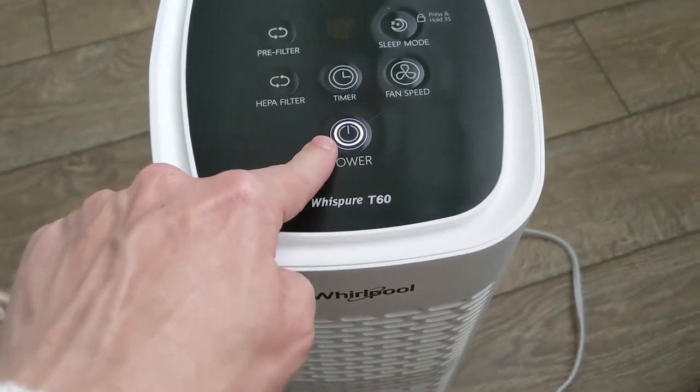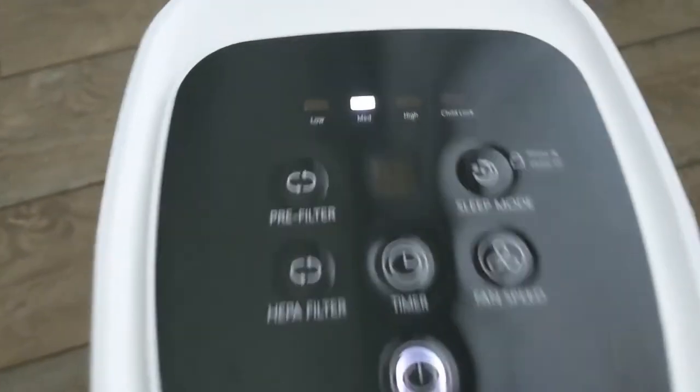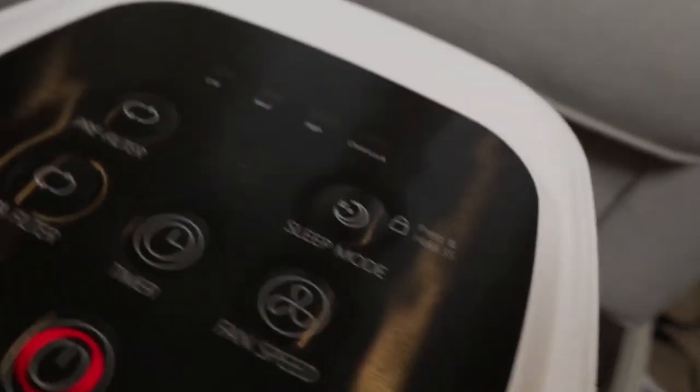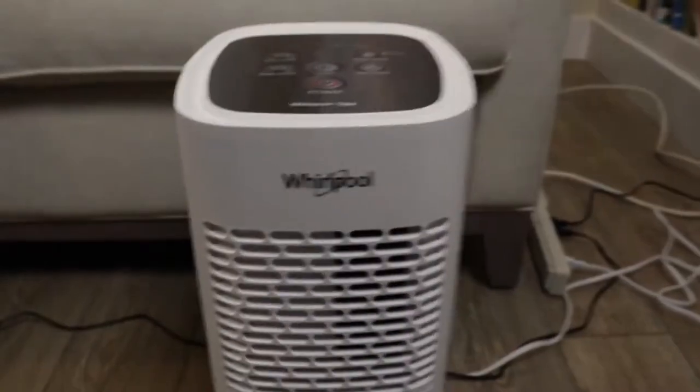Whirlpool Whisperer medium tower air purifier review. Today I'm taking a deeper look at the Whirlpool Whisperer air purifier and why I chose this particular air purifier over the others. Usually you think of Whirlpool for things like refrigerators and appliances, but they make air purifiers too. In this video I'll share the research that went into my pick and what I think of it so far.